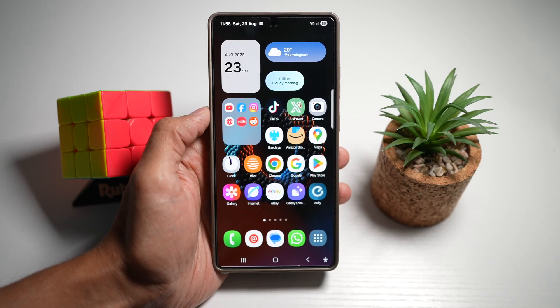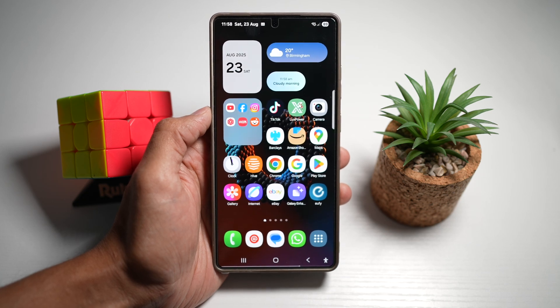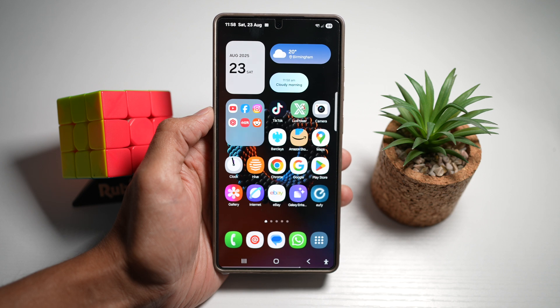Hi everyone, The Simple Dad here. In this video, I'll show you how to add two fingerprints to improve unlocking chances on your Samsung Galaxy. Sometimes fingerprint unlock doesn't register quickly, especially if your finger is slightly wet or angled differently.